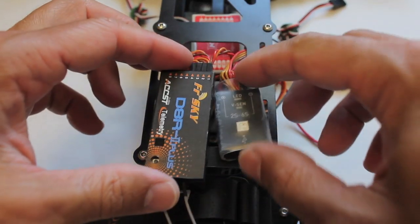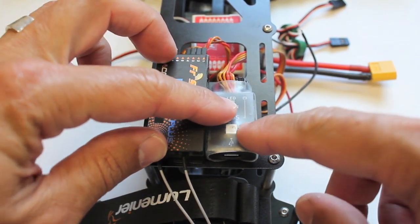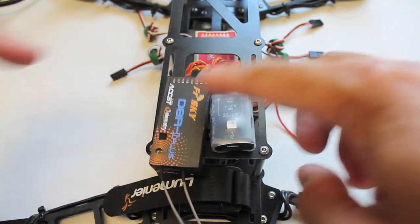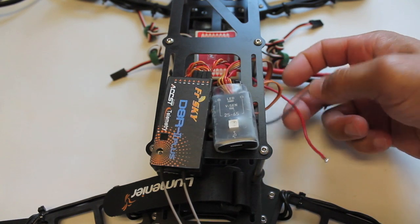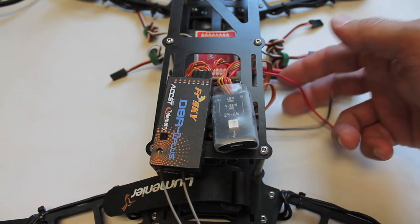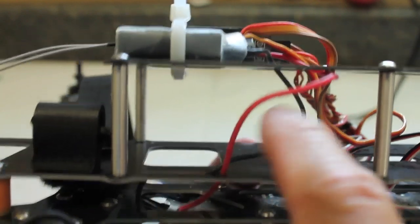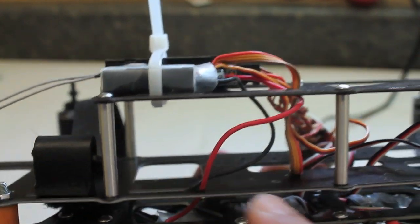I wanted to get my electronics somewhat laid out just so that I can have an idea of how this thing is going to be configured. I might change this later, but you can see I have the receiver and the VU hanging off near the back of the quad. The nozzle will be up here. I still need to solder these VU leads to the PDB part of the frame. Now you can see where I soldered the VU to the bottom plate — I ran the wires up through this channel, then up through here, just trying to keep them on the inside of the frame so they don't ever get clipped or pinched.